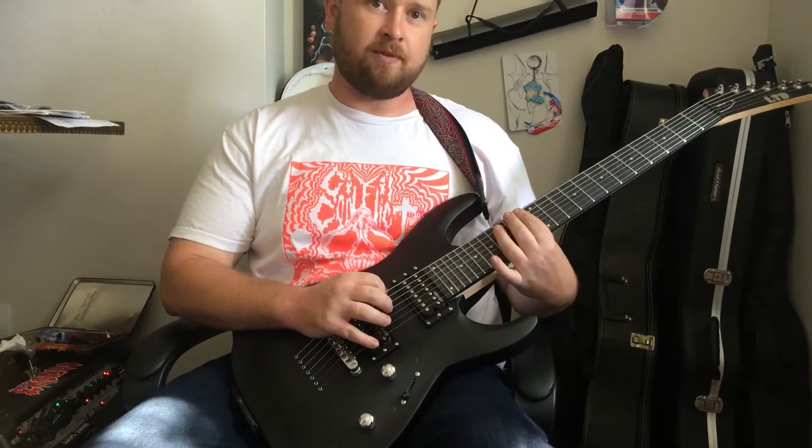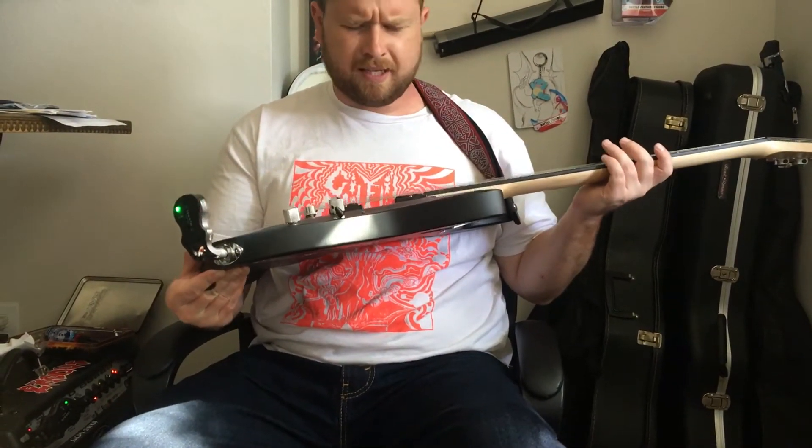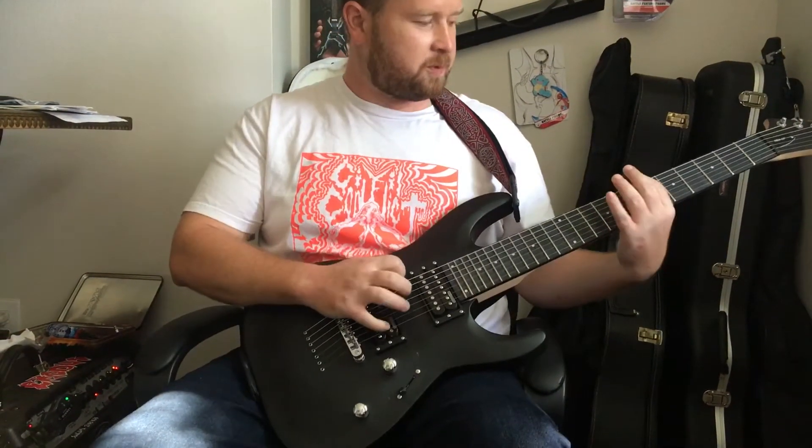I like the heavy beat. And I mean, for $200, I'll definitely get this guitar. It sounds pretty nice.